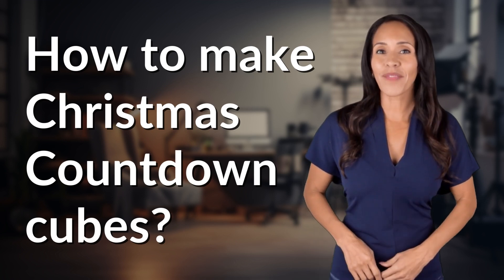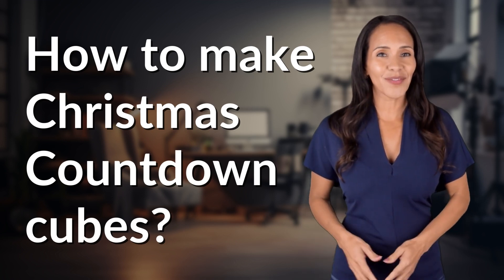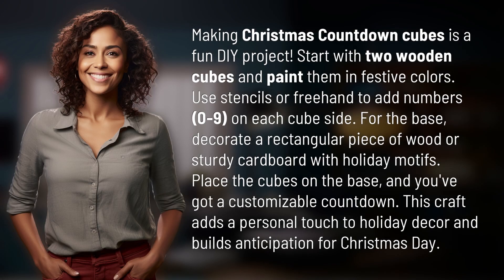Fast Minds, get ready for some fast facts. What are we uncovering today? Making Christmas Countdown Cubes is a fun DIY project.